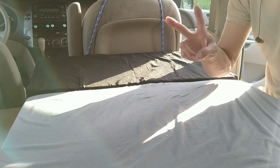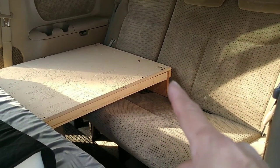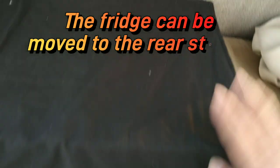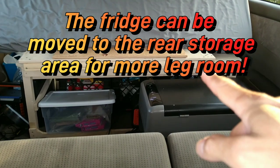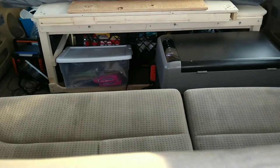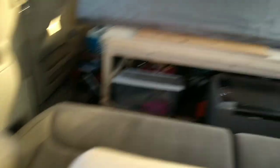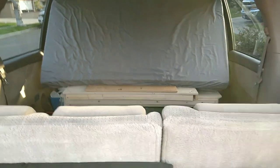Before I disassemble this platform to convert the back into passenger mode, I want to show you how the platform is supported — it's just a little piece of wood that slides in between those slots. The extra piece goes back here with the window covering. Five people is pushing it because the fridge is in the way, so it would probably be comfortable to carry two people in the back comfortably and legally. That's how you convert from camper mode to passenger mode.